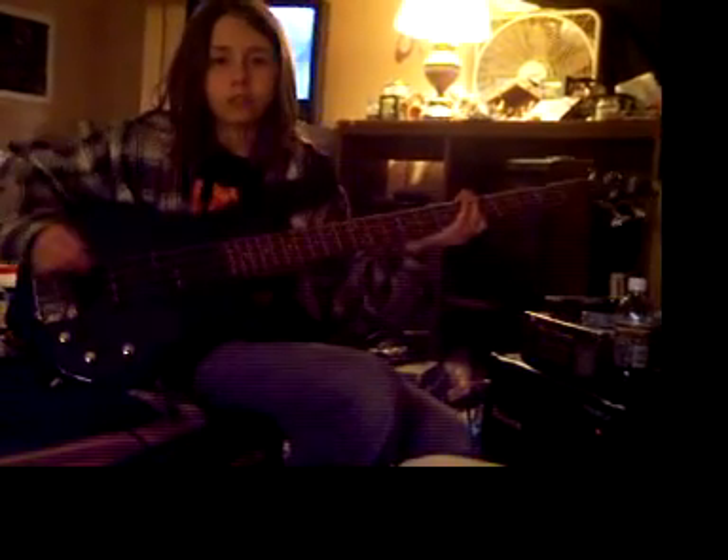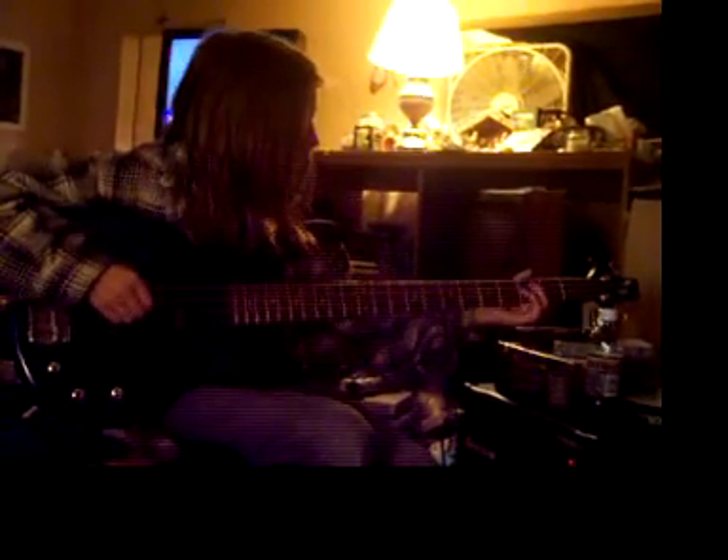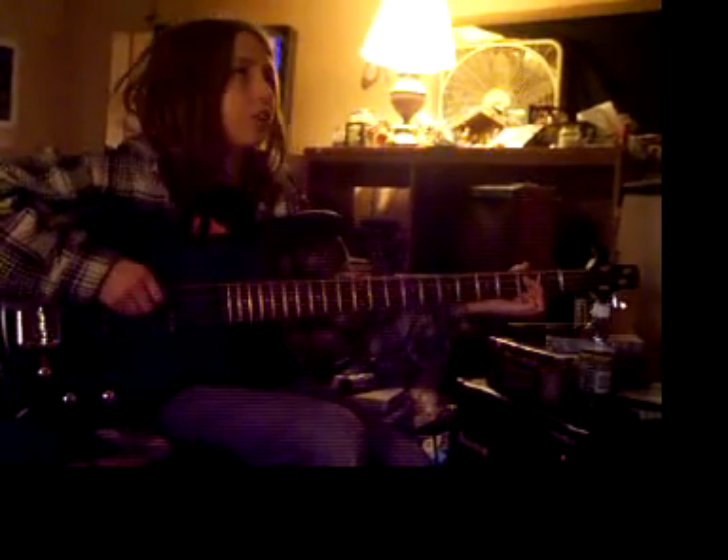You play the 4th string open. And then you go up on the 3rd string on the 5th fret. And then on the 3rd string on the 3rd fret. And then you play that fret and it'll actually sound like...